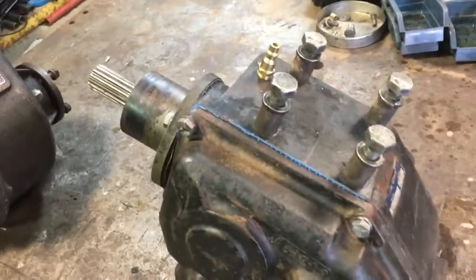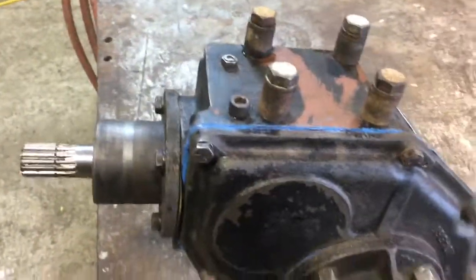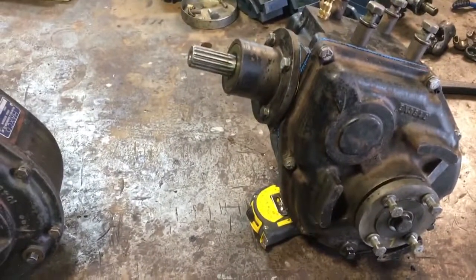It does look like the second version of the diff is a little bit more robust, and the older one seemed to have damage on the input shaft, so we're going to put it on a shelf. Jan Gordon, if you actually need a diff, you can have this one, probably. That's it for now.